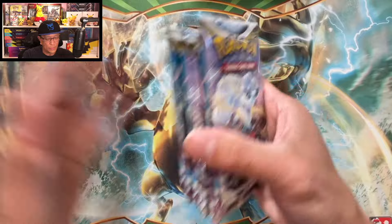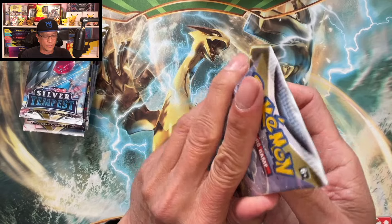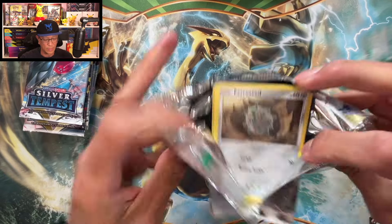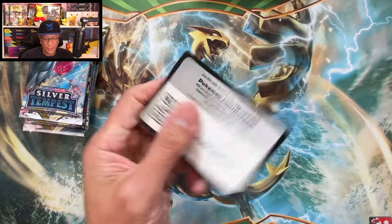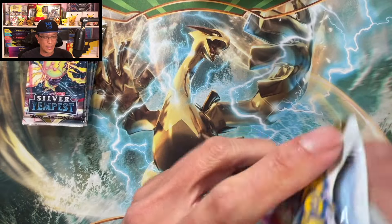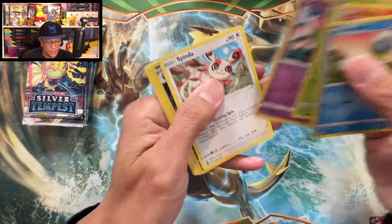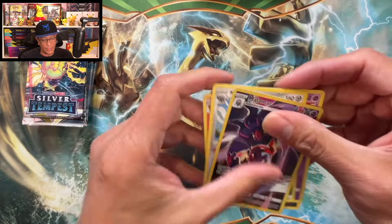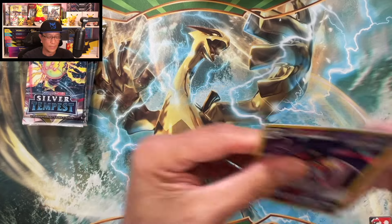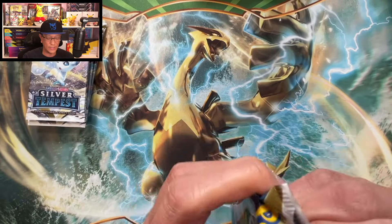Swing a little, get non-holo. We are down to our last maybe eight packs. Just keep opening these cards, just having fun. Seven packs to go — wow, 36 sleeved booster packs. Malamar Trainer Gallery! All right — down to our last six packs.